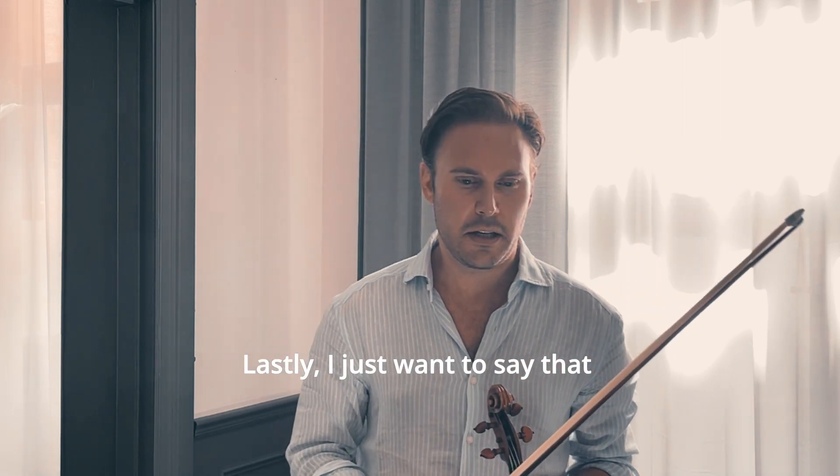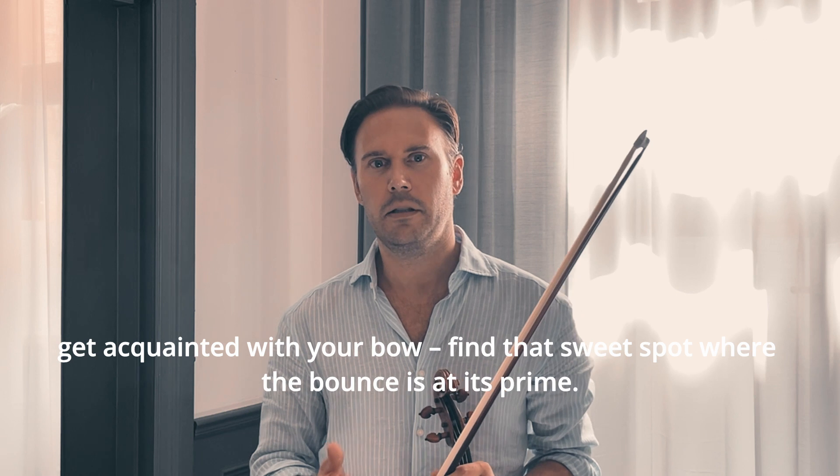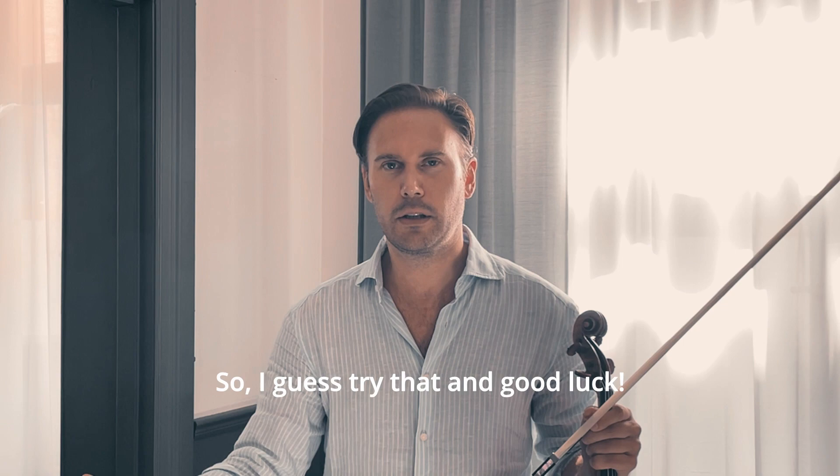Lastly, get acquainted with your bow. Find that sweet spot where the balance is at its prime. Try that and good luck.